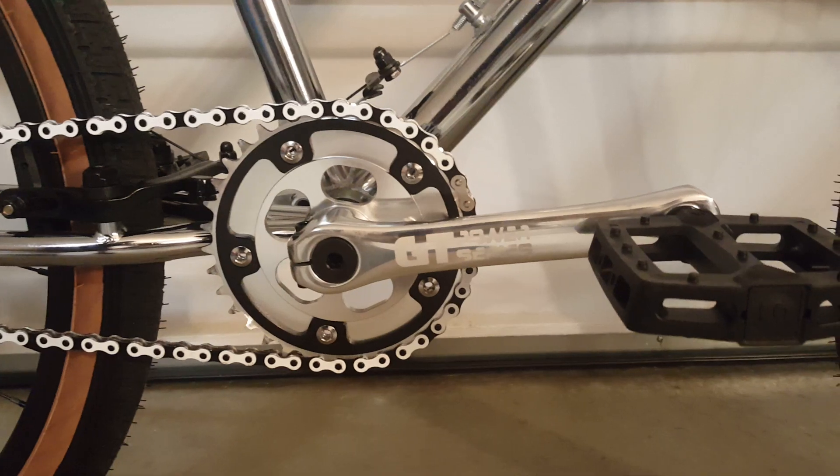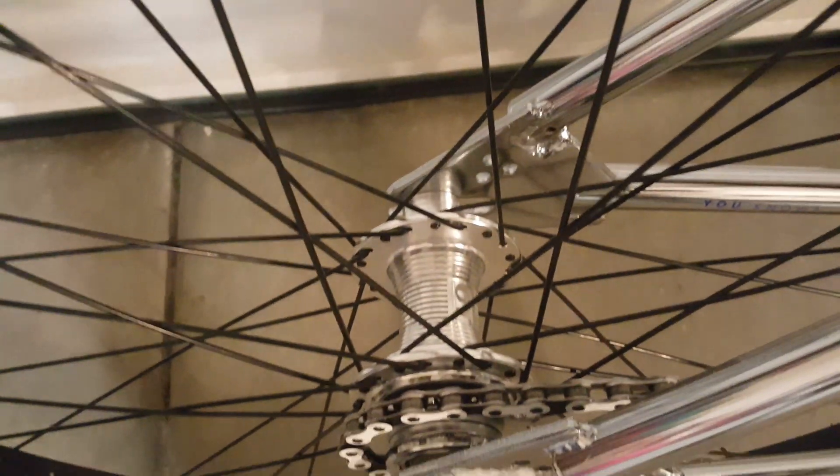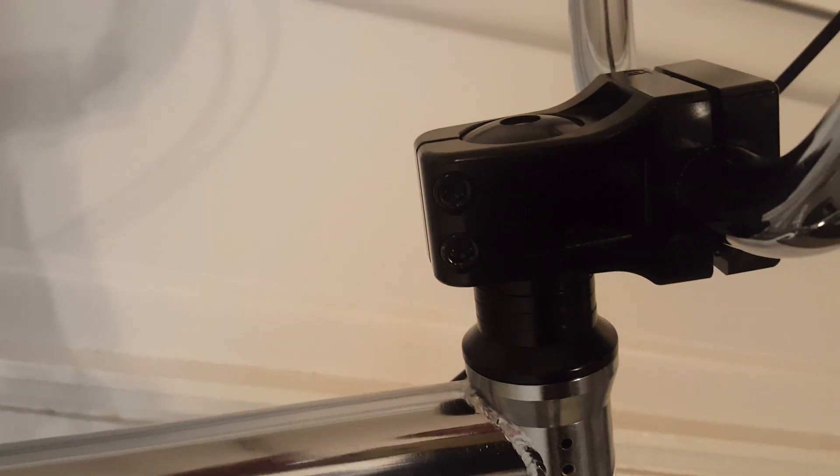As you can see, this has got the 4130 chromoly frame, comes with the GT Power Series cranks. Still got some foam left on the dropout from when I unboxed it. GT sealed bearing hubs, got the legendary GT stamp in the back, nice padded seat — actually pretty comfortable — with the GT BMX logo right there.